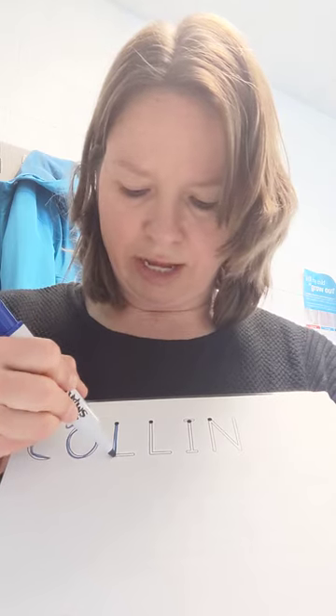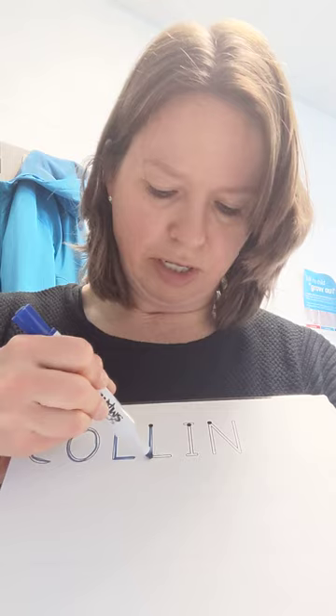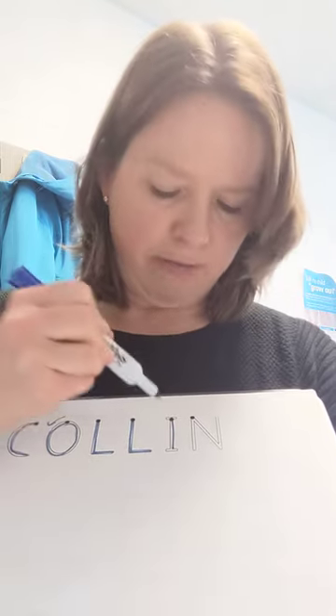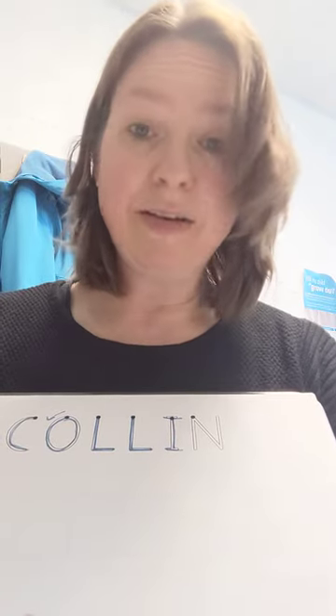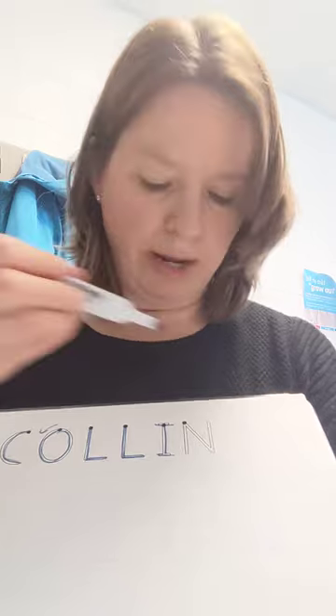L is a straight line down and across. Always start at the top — straight line down and across. I is a straight line down. If he wants to put the top and the bottom on, he can. It doesn't matter either way — it's an I and it looks like an I either way.